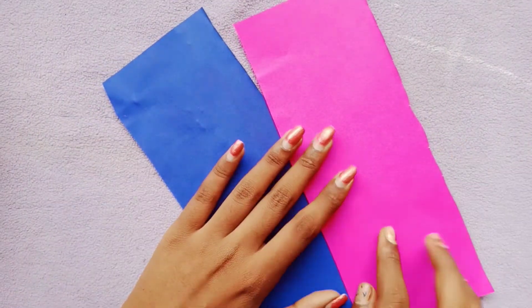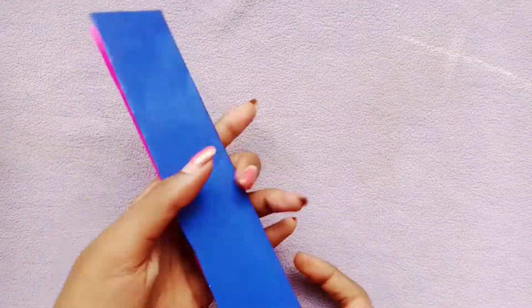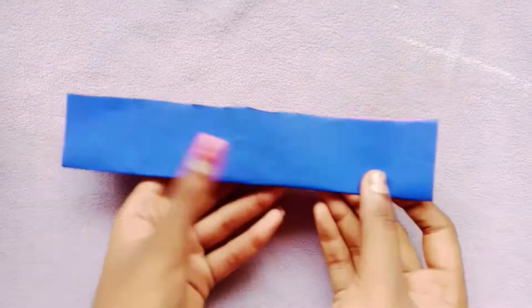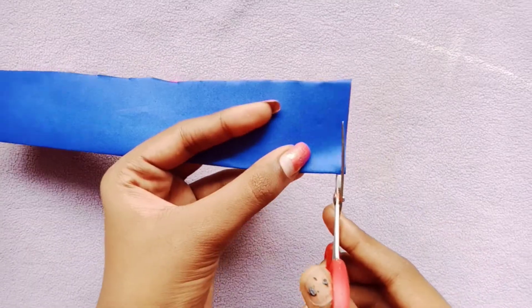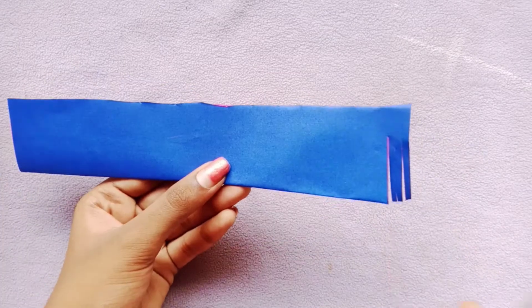We will cut it here. I will cut it here. We will cut it here.